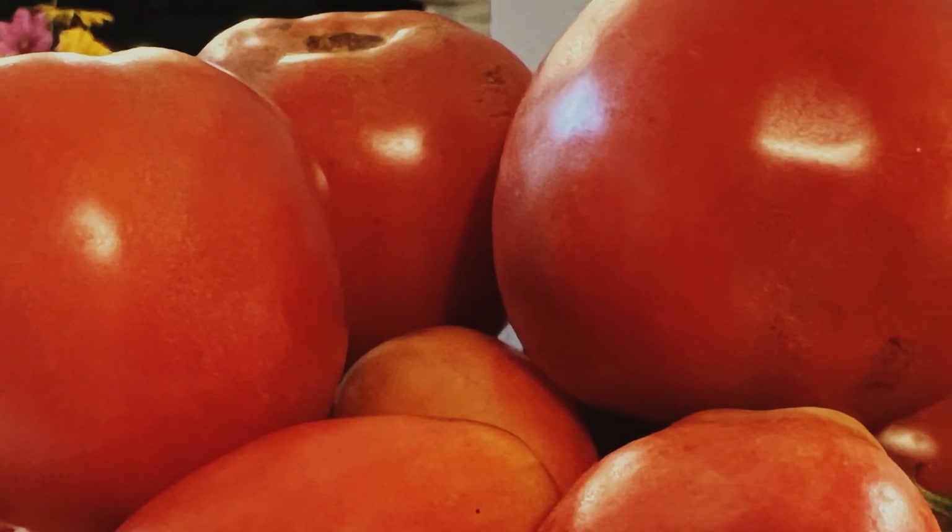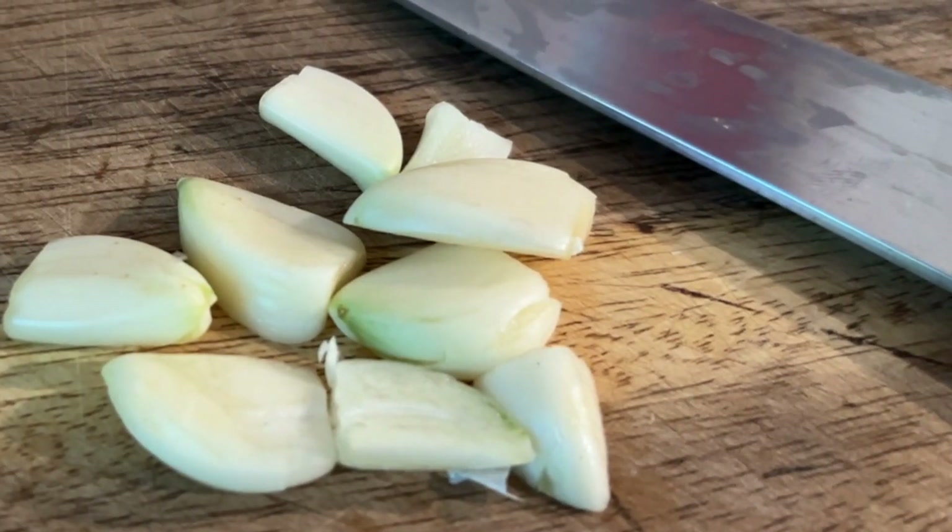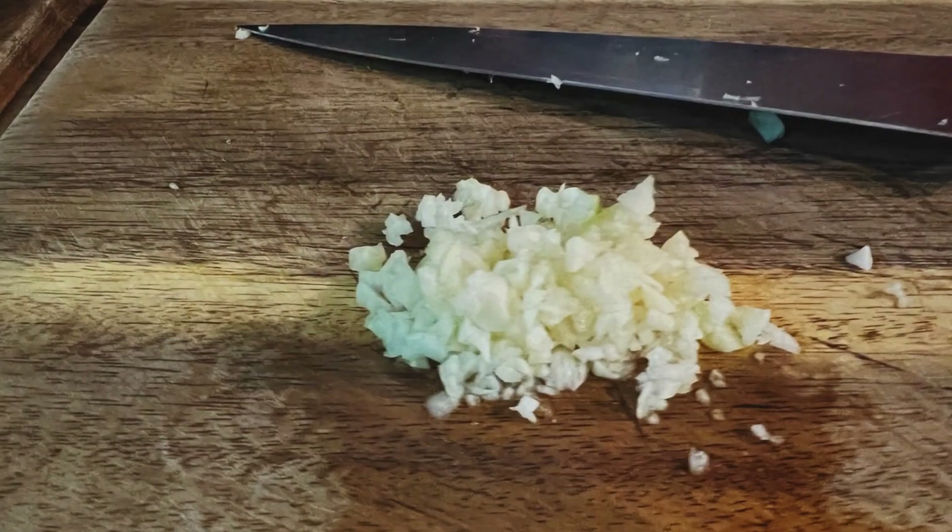Start with fresh garden tomatoes. Cut them into large pieces. Peel just enough garlic and chop it.